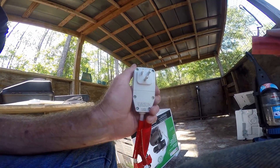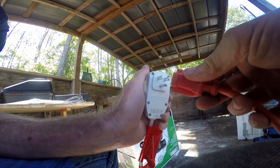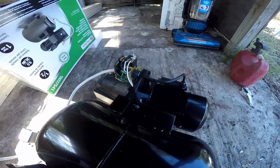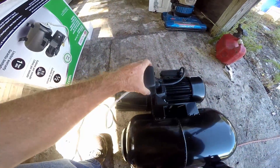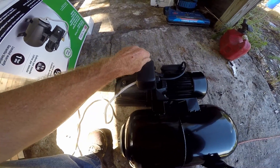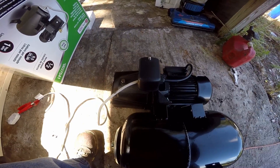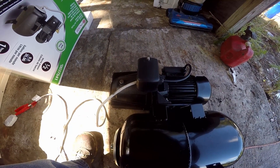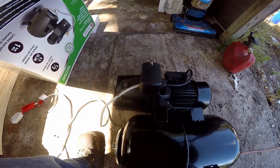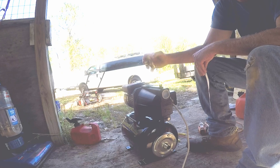I'm just going to turn the pump over, make sure that we do have power and that we can plug it directly into the outlet. You can hear it running good. Now I'm just returning the cap. Remember, everything that's electrical is always inside of some type of box — whether it be in your wall, outside plug — everything where there's a connection is inside of a box.